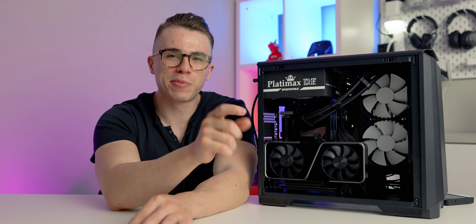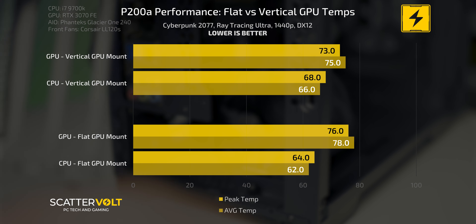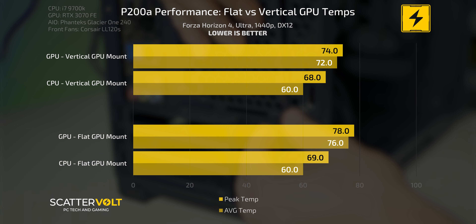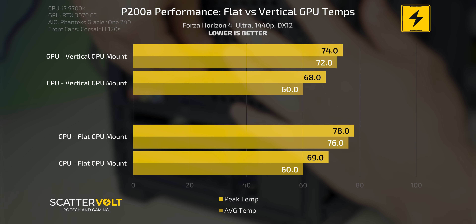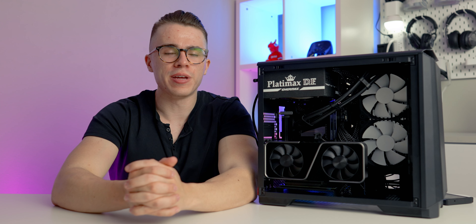Now let's talk cooling performance, and this is where it gets interesting. You have two GPU mounting options — flat traditionally or vertically mounted. The performance model gives you that mesh right in front of the graphics card. From my results testing Forza Horizon 4 and Cyberpunk 2077 mostly maxed out to utilize the RTX 3070, GPU temperatures are noticeably cooler on the vertically mounted option — which is surprising because we sacrificed the ability to have an exhaust fan there. CPU temperatures didn't differ much between the two mounting options.